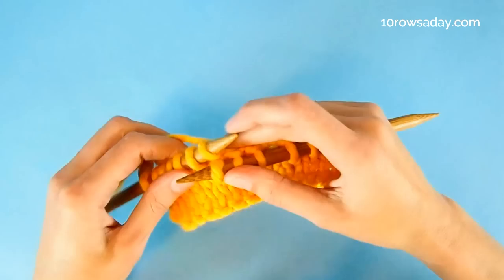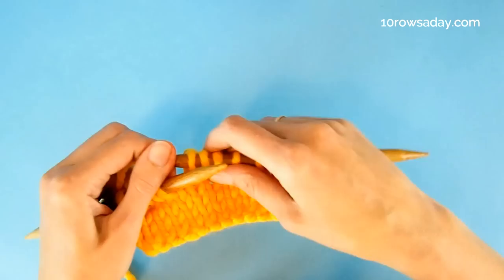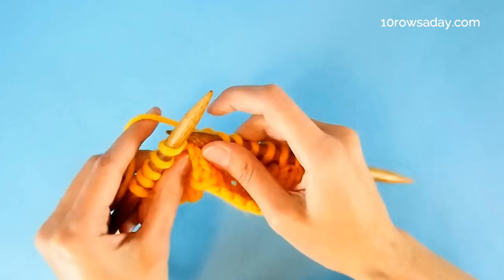Now we knit these two stitches together — the stitch and the picked-up strand — just like this. No gap. It's all nice and clean. Then we work to the end of the row or to the next turning point, and we do exactly the same thing: simply turn the work.